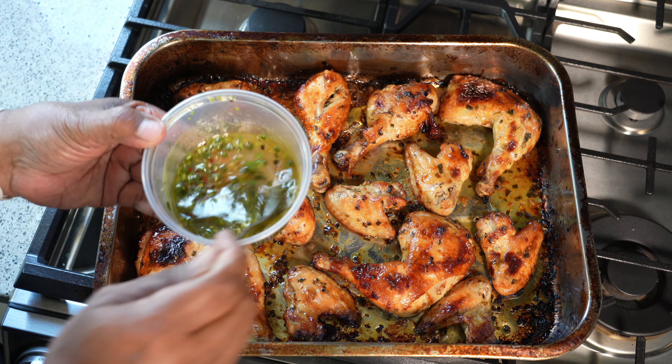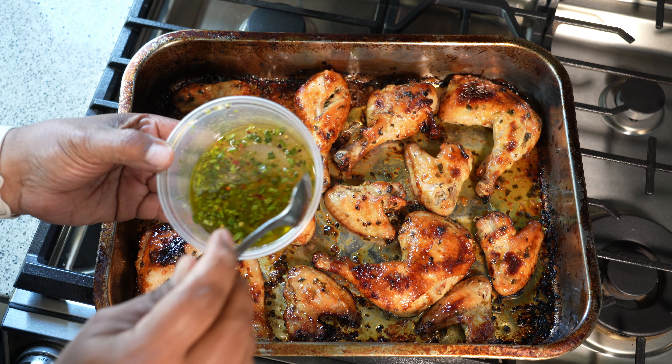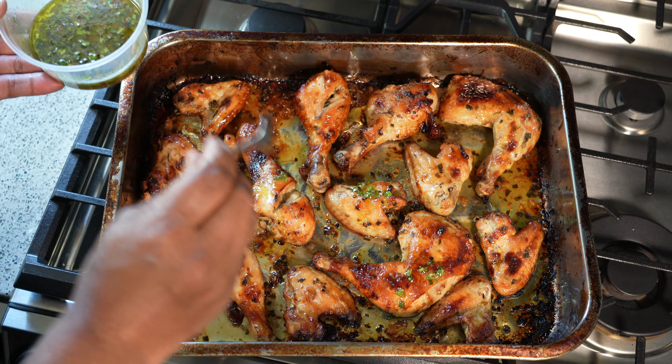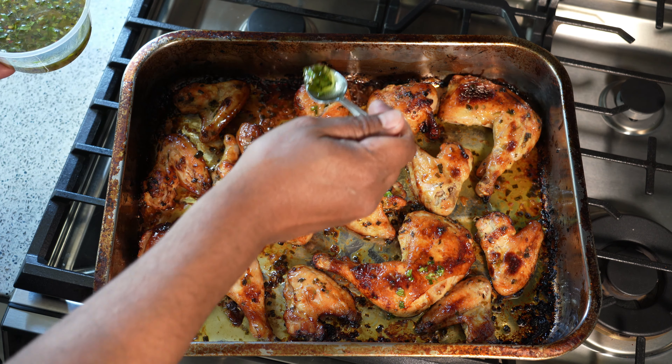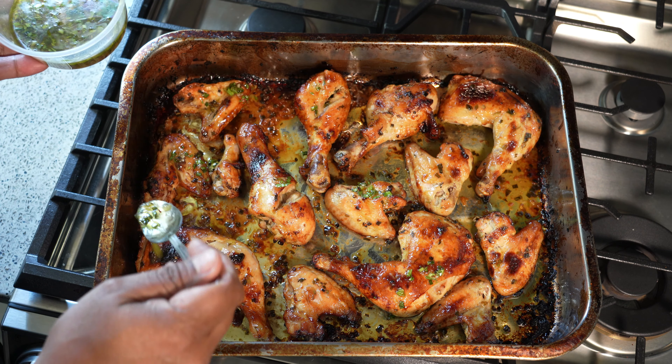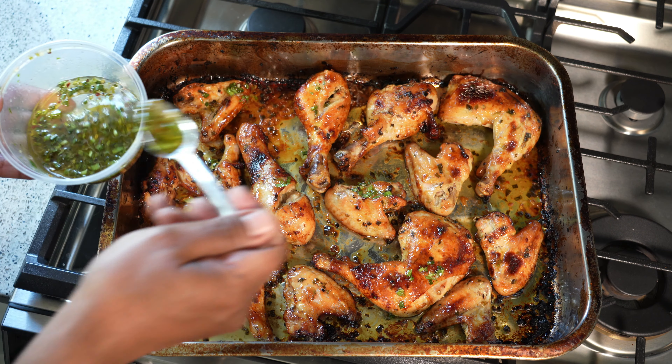Remember we reserved some of that lovely marinade we started with. All I'm going to do now is drizzle some of that on like so, just to give it that little fresh herbal honey lime note at the very end.